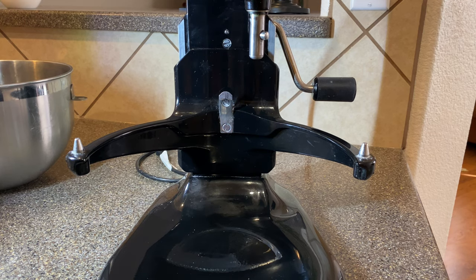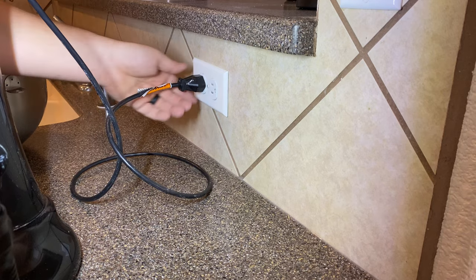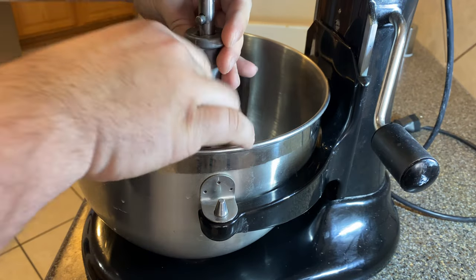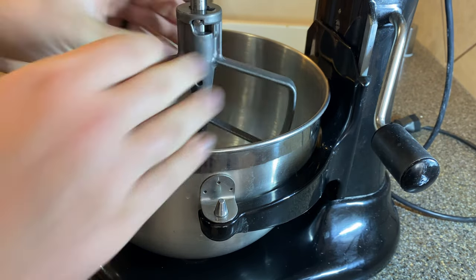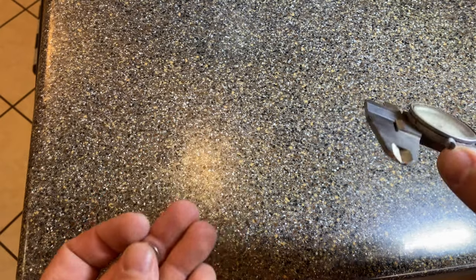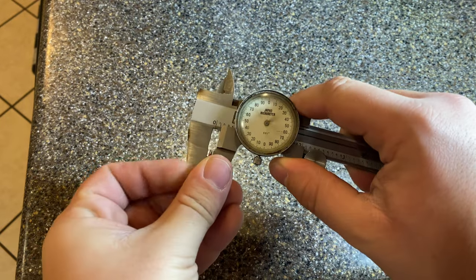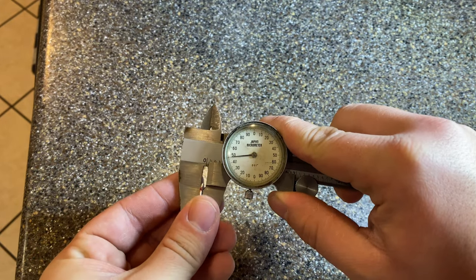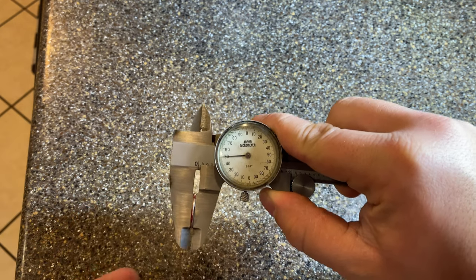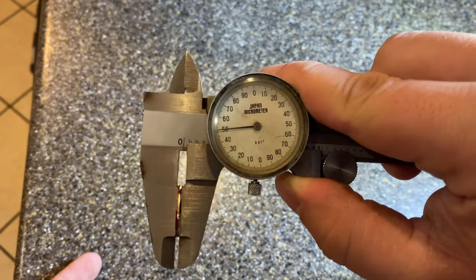So how do we find that proper gap based on our mixer? First thing we want to do: unplug the machine, put the bowl on, then put the paddle in, and then we want to drop a dime into the bowl, because the dime is the exact thickness that KitchenAid recommends for that clearance between the paddle and the bowl — about 0.05 inches, as you can see here on the micrometer.